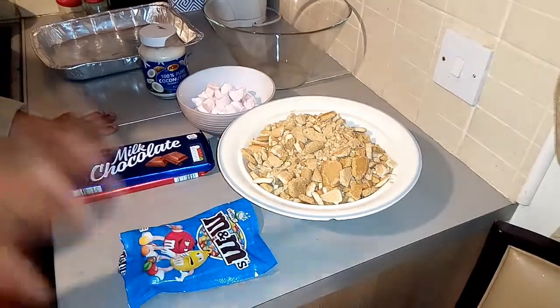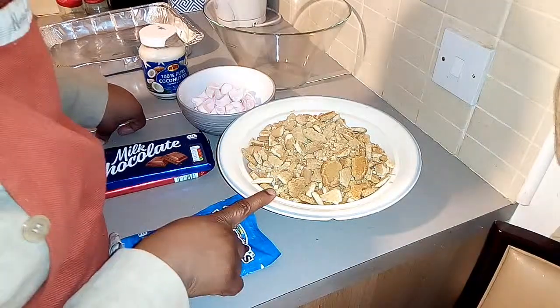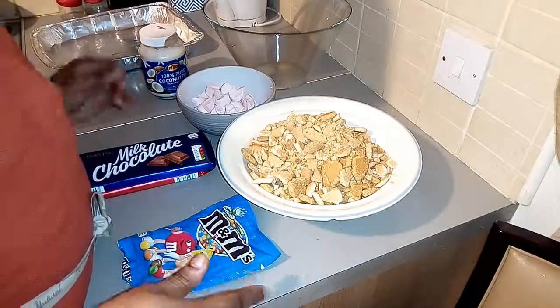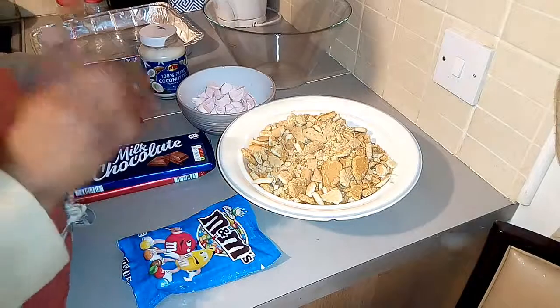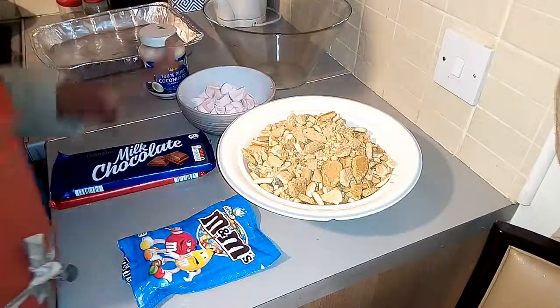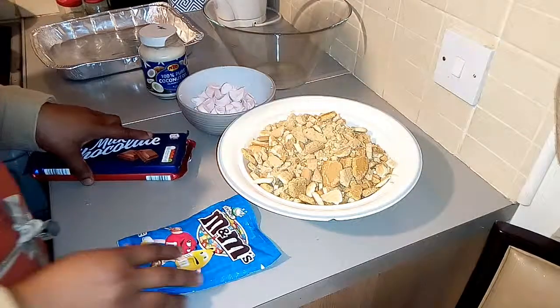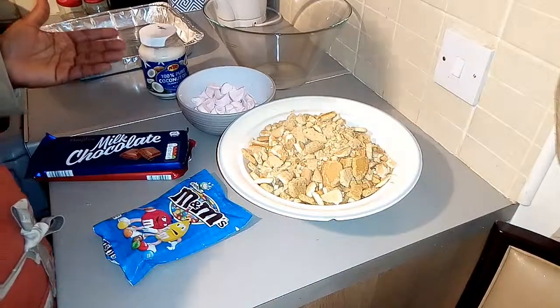Hello guys, sorry I'm coming in late. I didn't know the camera was on. Okay, I'm so happy — welcome back to my channel! Today is all about Rocky Road.